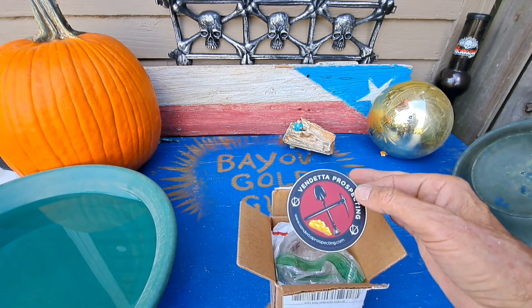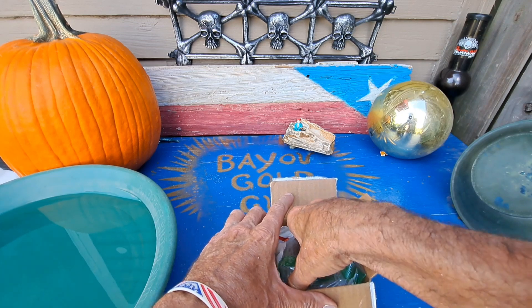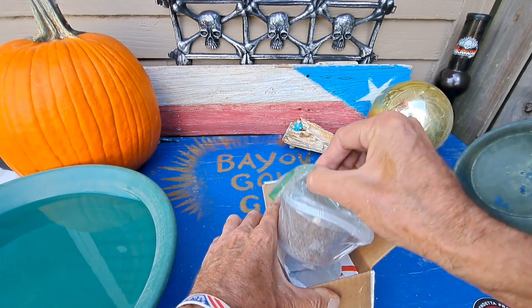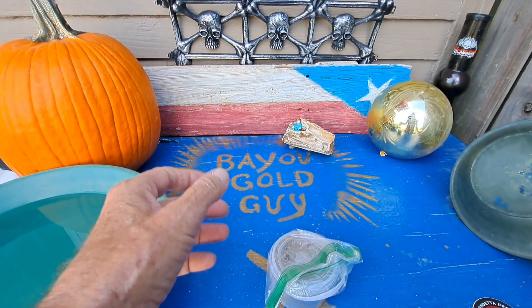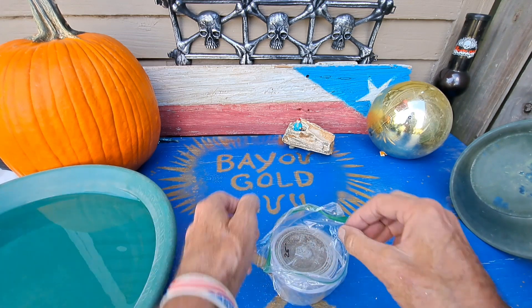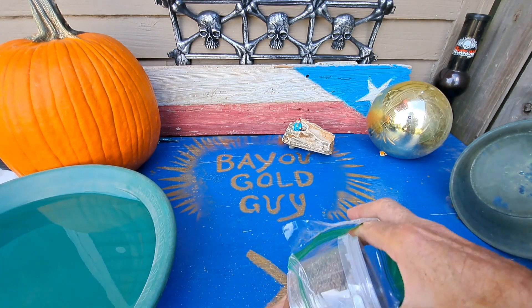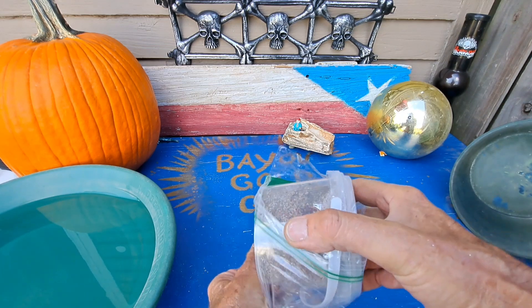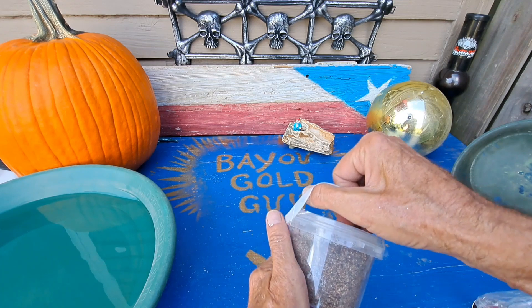We've got our Vendetta sticker, we've got a prospecting sticker, and this month's free gold — because like I said, this is free. He just sends this out. We do our Patreon to support the channel and he just sends this stuff out as a thank you, so it's basically free gold every month when you subscribe at $25 or more on his Patreon.